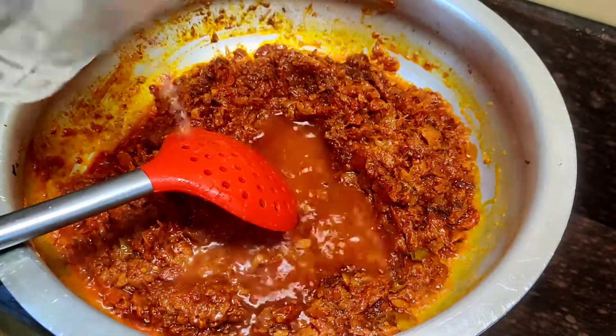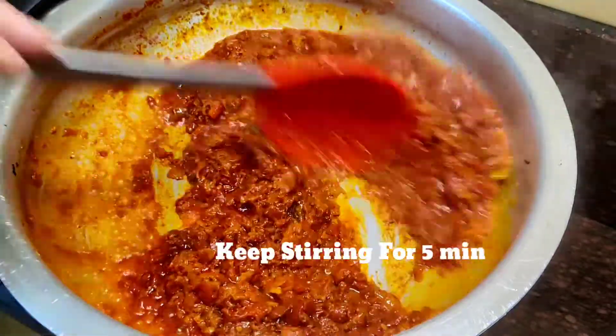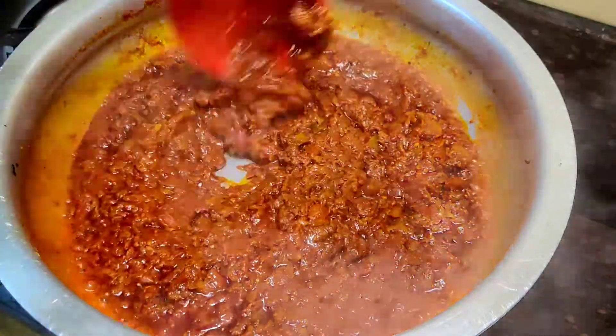I will add half a cup of water here so that the masala mixes in well. I will mix it well and cook the masala for 5 minutes until the raw masala taste is gone.